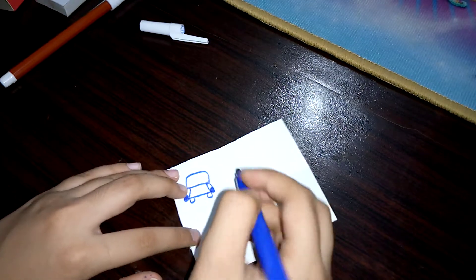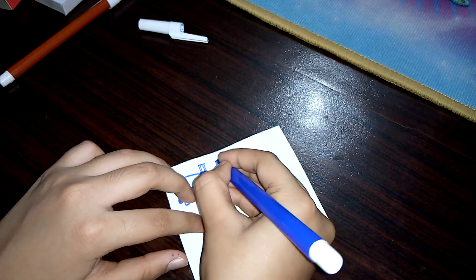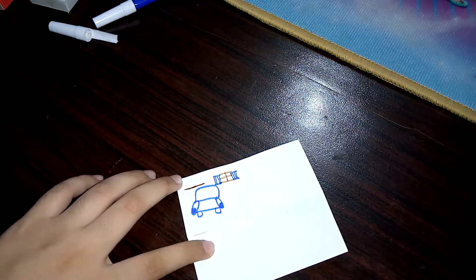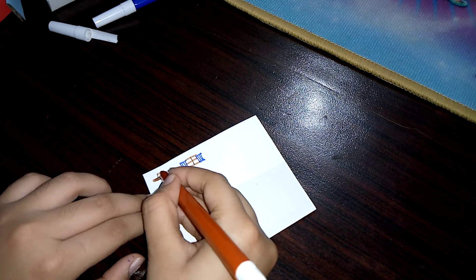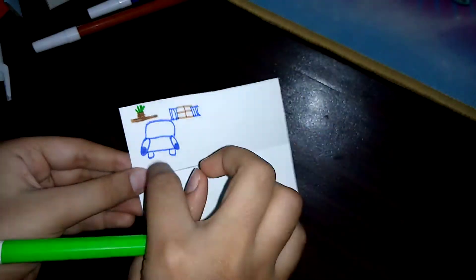Let's draw the living room first. This is the couch. Now let's make the window and a shelf over here. I am also going to draw a flower pot on the shelf — and now we need a green marker. Here we have it. So this is our living room.